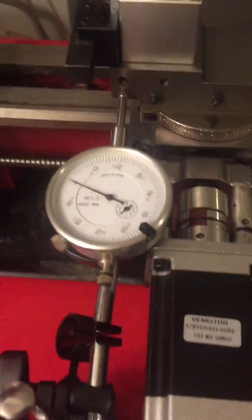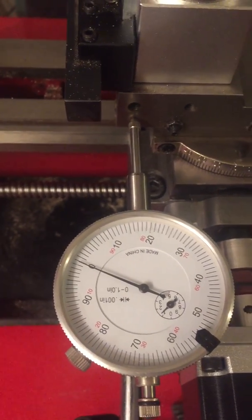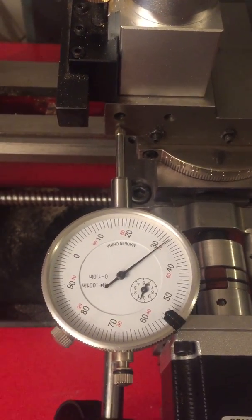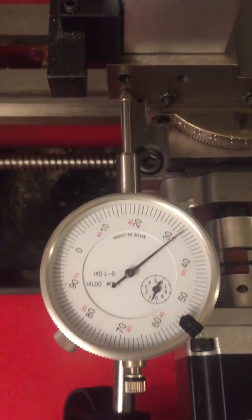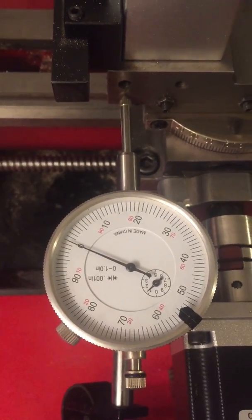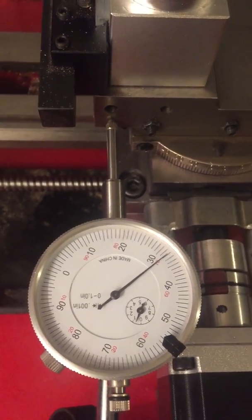In order to check for backlash, I've got the small hand at one and the large hand at zero. Now I'm gonna jog it one hundred thousandths. If you notice, it didn't go a hundred thousandths — it looks like I'm thirty-two thousandths shy. I'm gonna go back, and it goes back to zero. So that tells me there's thirty-two thousandths of play in the x-axis.